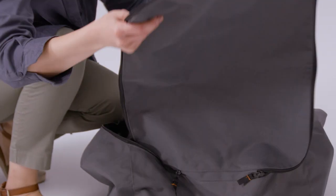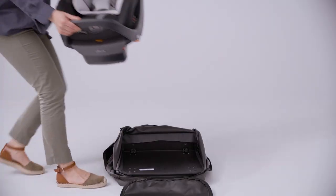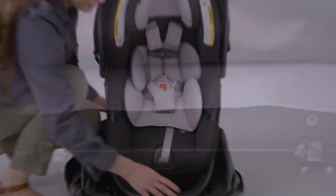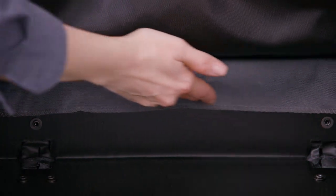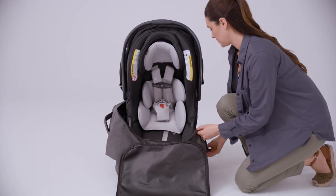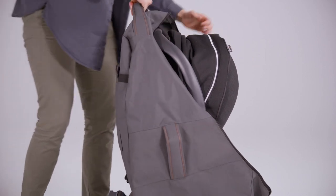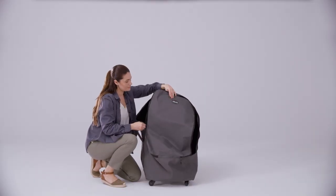Fold back the fabric of the travel bag, making sure that the back wall is uncovered. Now, insert the car seat and base into the travel bag. Make sure that the base sits flat against the bottom of the travel bag and is not resting on top of the back wall. Make sure the carry handle is not in a locked position. Bring the fabric up and around the base and car seat and zip up the travel bag.